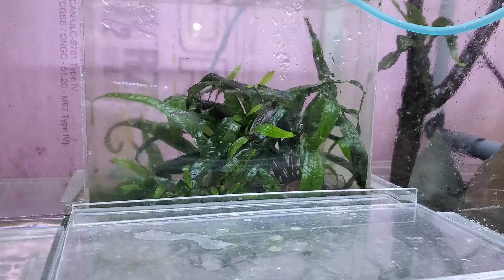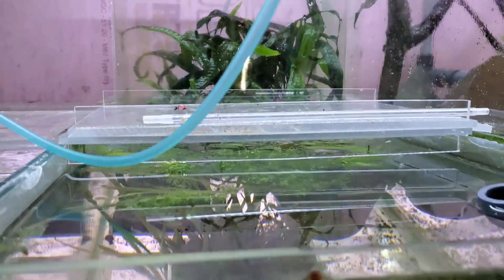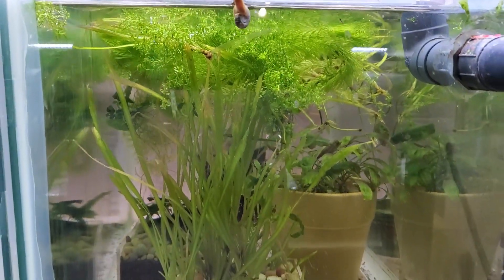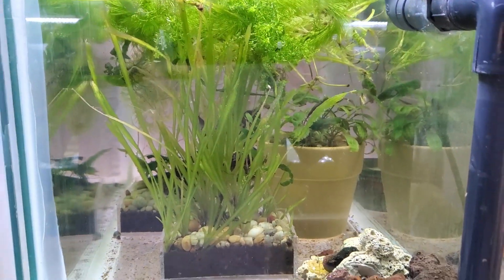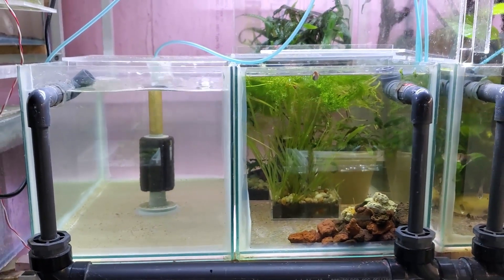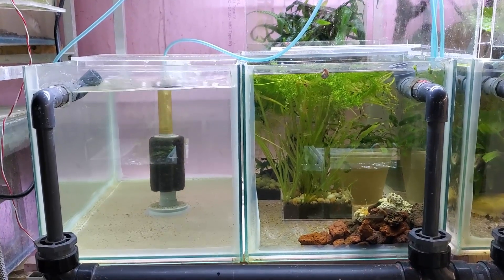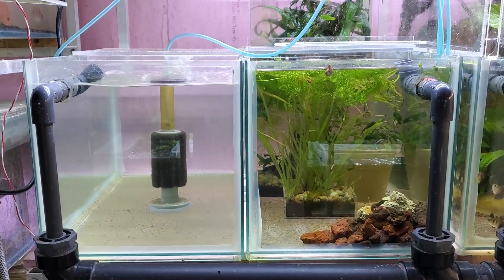This clip here is just to show you that there wasn't really any harm done to any of the plants — no real change in clarity or chemistry that I can see, visually. I'm going to put fish back into that tank there. The one on the left I'm going to clean one more time and rerun with another underground filter. We'll see how that goes.